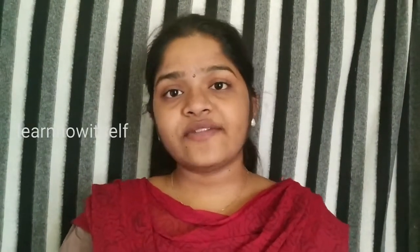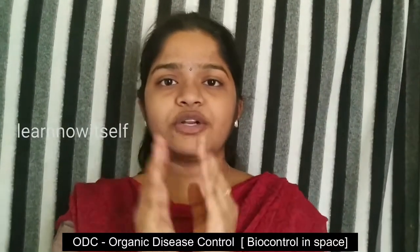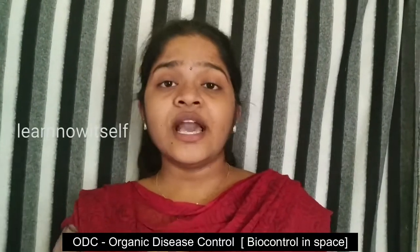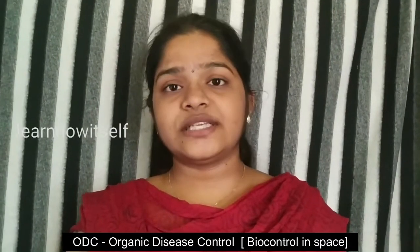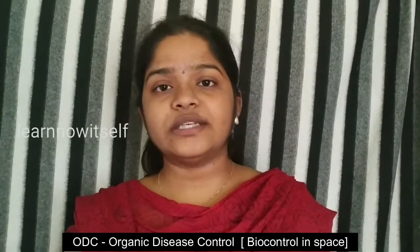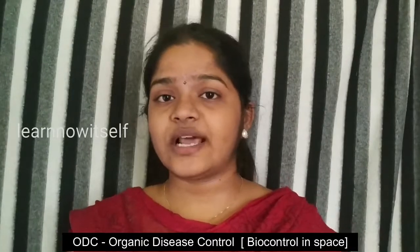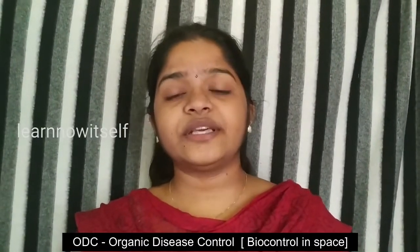Organic Disease Control — if we have a controlled temperature, we have a controlled level, and that is why we can do this. The control system is ODC: Organic Disease Control. This ODC can be used to improve the germination rate. The germination rate is also linked to growth.